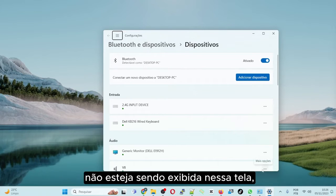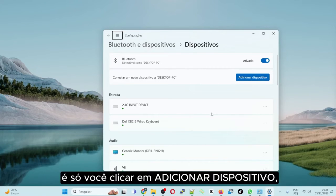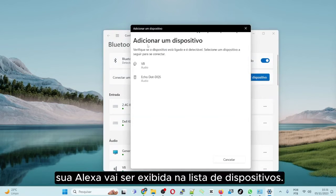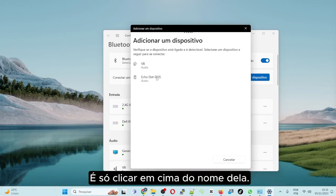If your Alexa isn't appearing on this screen, just click on Add Device. Click on Bluetooth, and now your Alexa will appear in the list of devices.